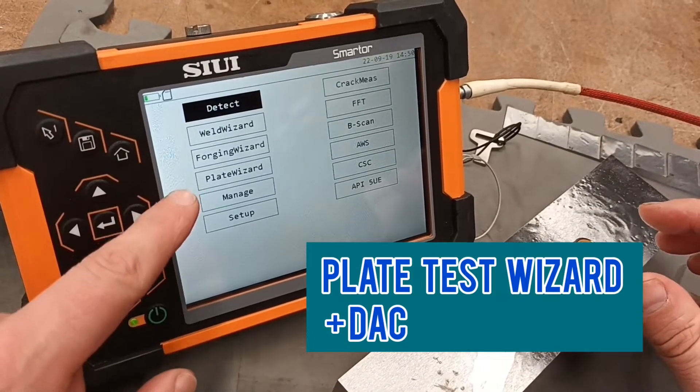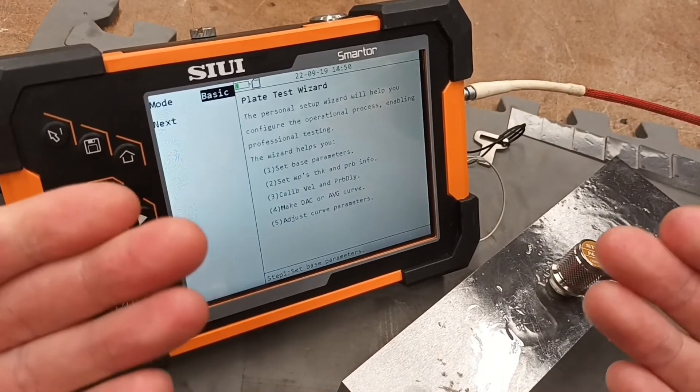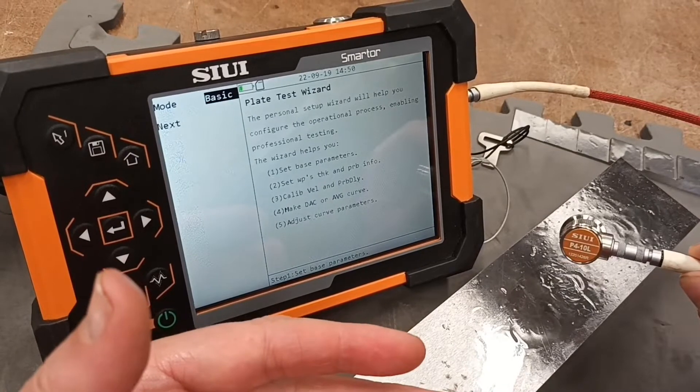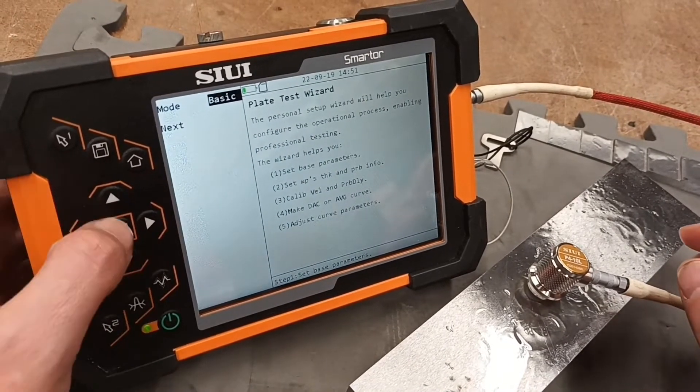Good day everyone. Today we're going to check out this Plate Wizard setup, go through and set up the parameters, set up the work piece that we're working on, set up the probe that we're using, and get a DAC curve ready to do inspections. Let's run through that now.